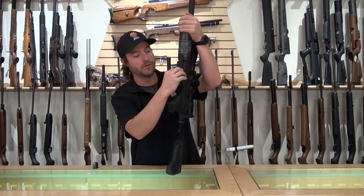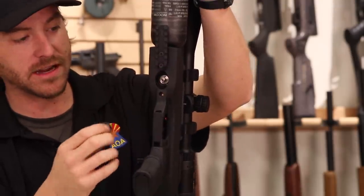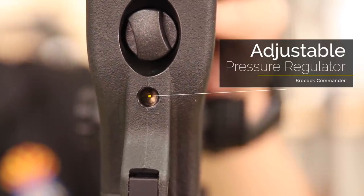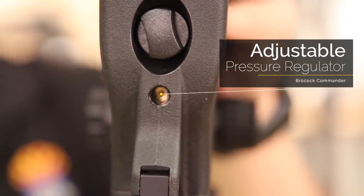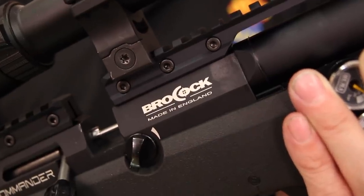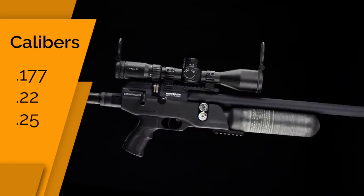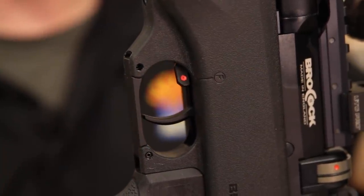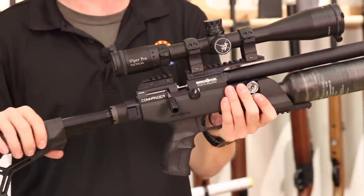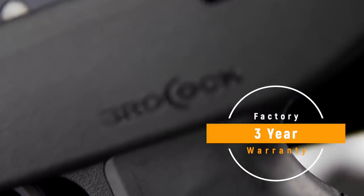The Brocock Commander utilizes the quick-fill Foster fitting with a nice magnetic cap underneath the gun that snaps into place when not in use. The Huma regulator is fully adjustable via a small set screw on the bottom — increasing pressure is no problem, but when decreasing, you don't want any pressure in the system. The Commander is available in .177, .22, and .25 calibers. The safety is a paddle style up by the trigger — very simple to use. Since these are English-made from the Brocock factory, they have a long-standing reputation for quality, and the rifle comes with a manufacturer's three-year warranty.